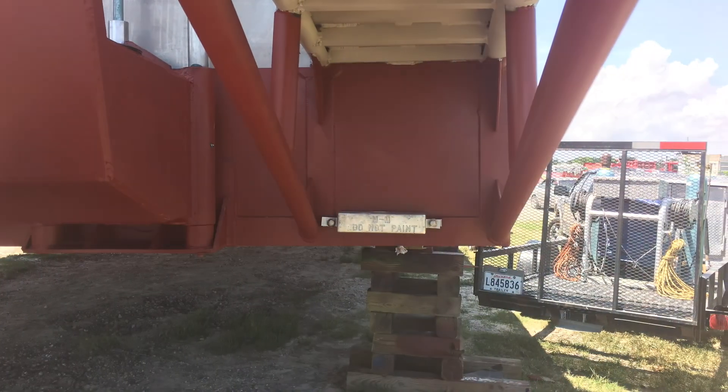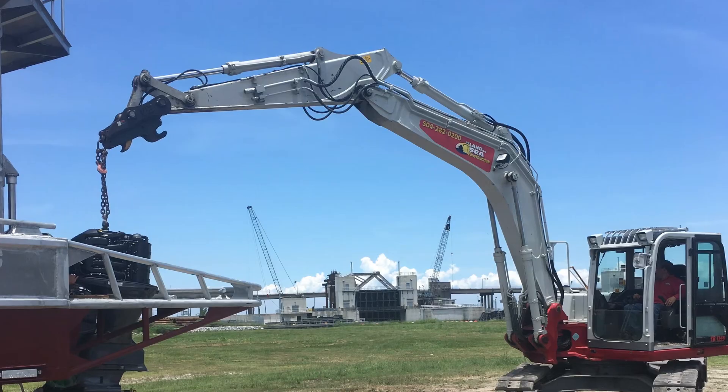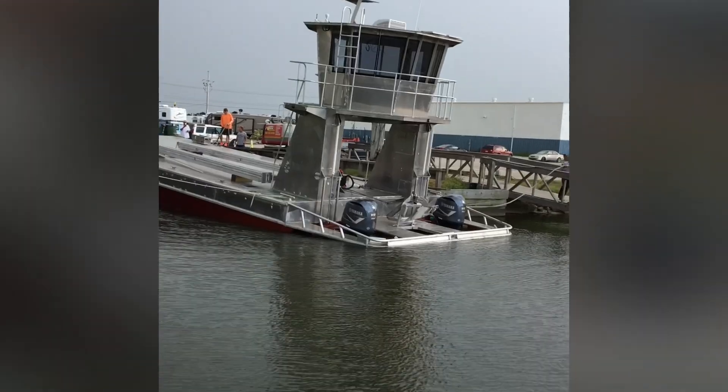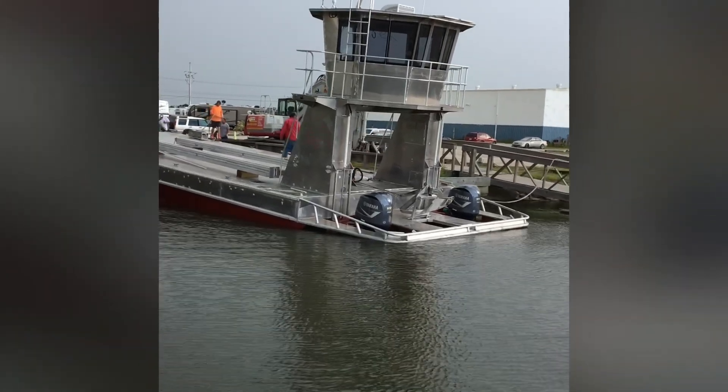When it was getting close to done, it was really exciting when those engines went on — 350 V8s, 700 horsepower, a lot of horsepower.